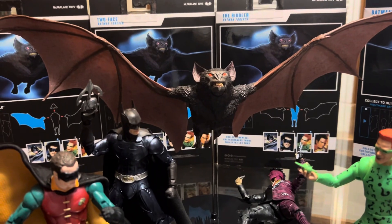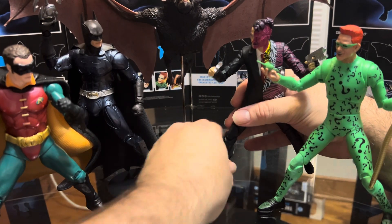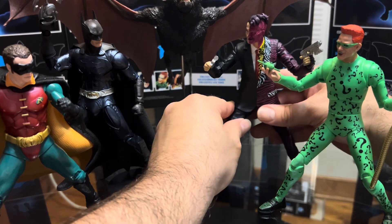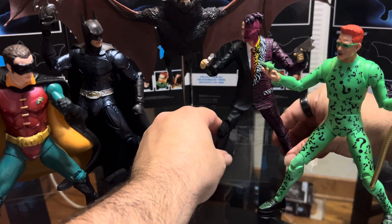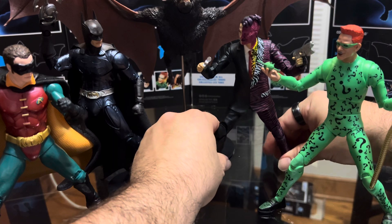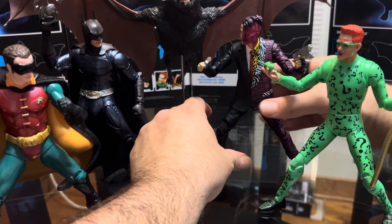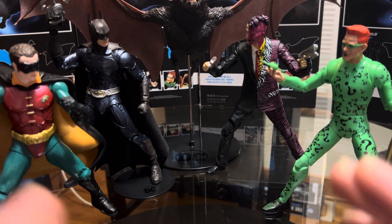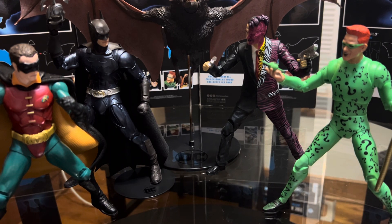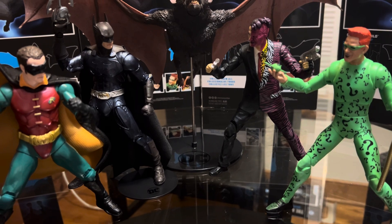The builder figure is the best thing for me, but the figures are okay — nothing wrong with them. If you're a Batman fan you might enjoy these, but you might pass if you don't like the Joel Schumacher movies. For me this movie was alright and I just wanted to see how they look, especially since the batmobile is coming out. Hopefully I'll get that batmobile and have my Batman Forever collection complete. Anyway, that's pretty much it for this video. Thanks for watching and I'll see you guys in the next one. Bye!